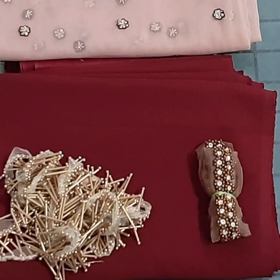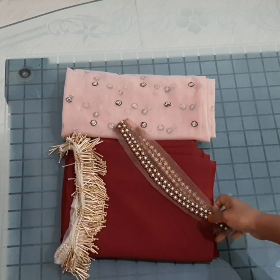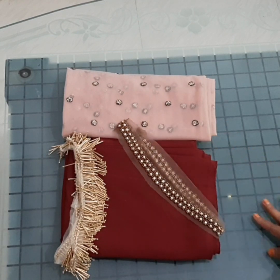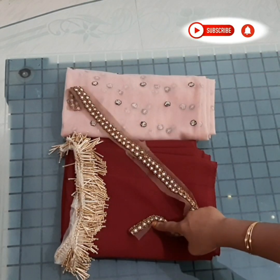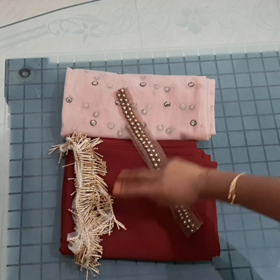We are going to have a long top of the trend, that's why we are doing it. We are going to have a top of the umbrella style. We are going to have a chiffon cloth. We are going to have a shawl. We are going to have 3 meters. We are going to have a sleeve.